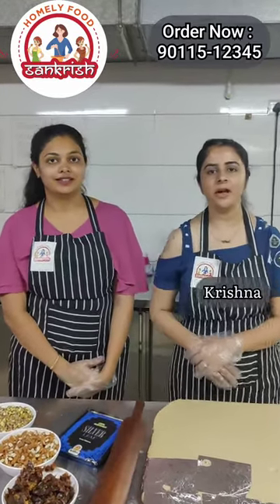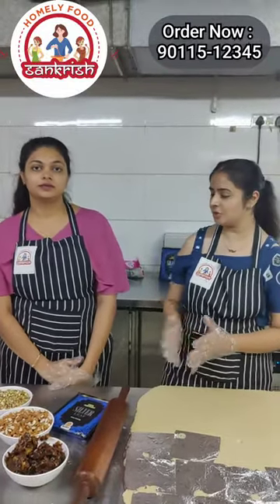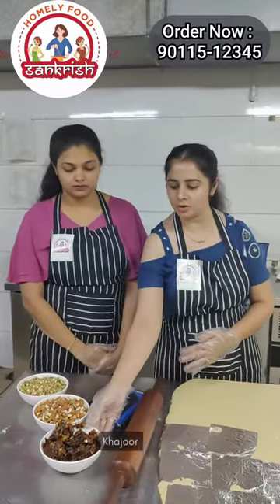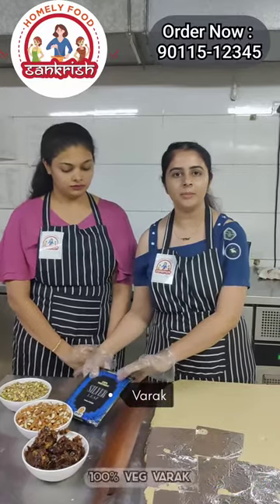Hello, I am Krishna. The food items — the ingredients used include pista, badam, and khajur. This is a premium quality product and is 100% vegetarian.